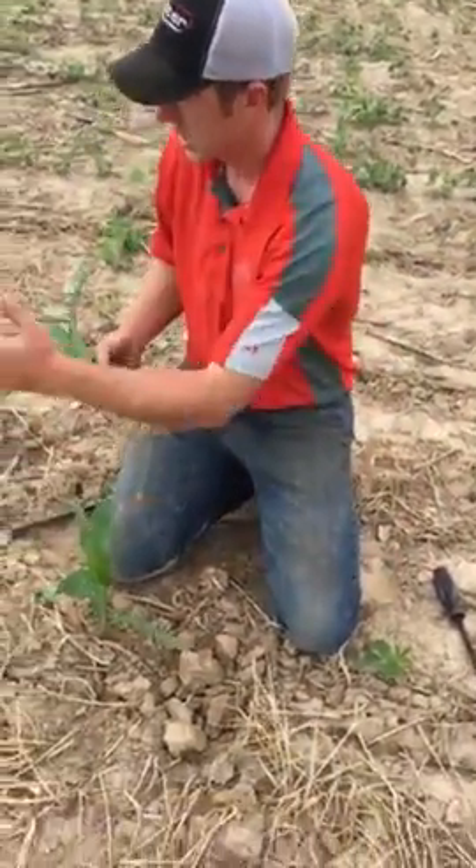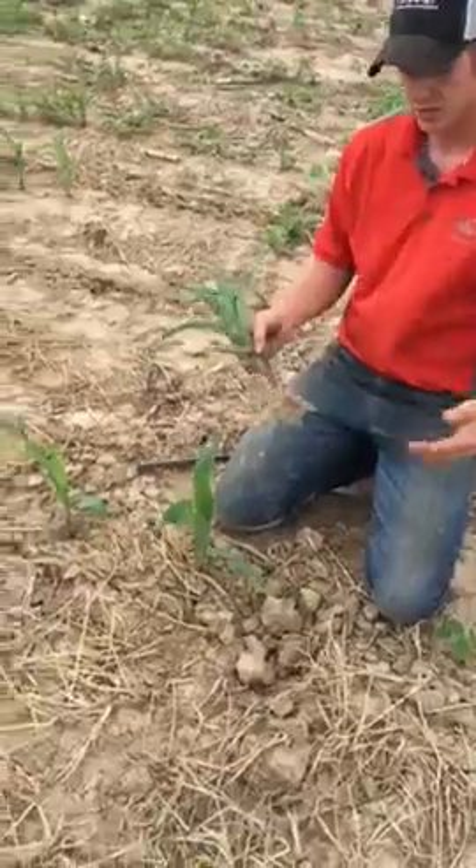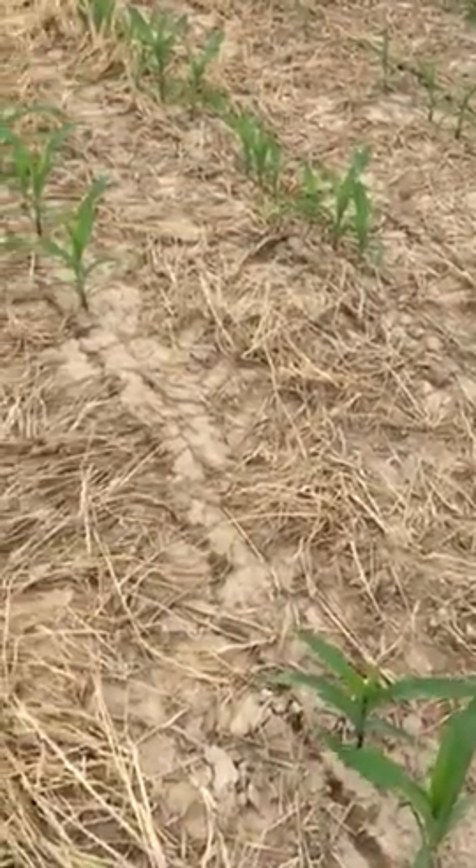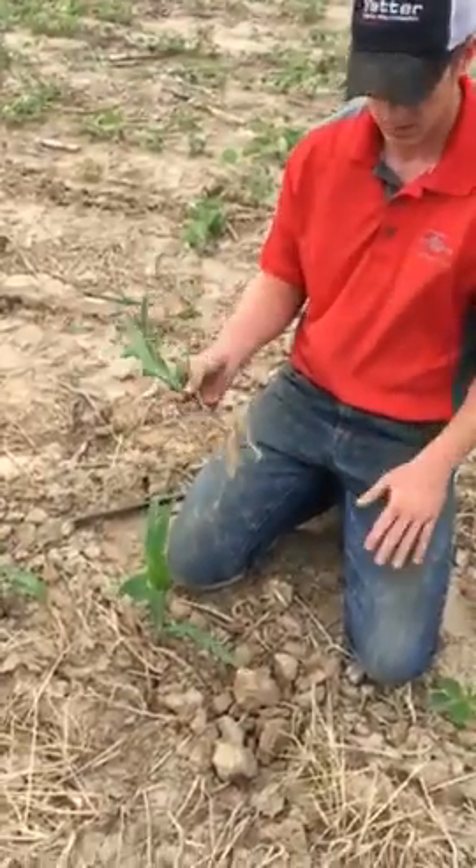Today we're running a yellow coulter in the center of the row, 15 inches off the center, and just curious how long it's going to take these roots to get to the nitrogen that's four inches below there.